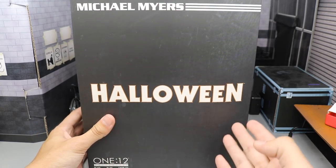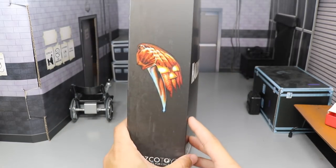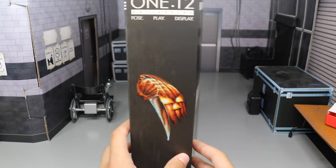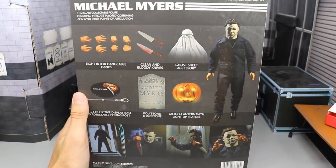So we're going to take a look at his figure today. Here's the box — you can see it says Halloween on the front, Michael Myers up here. You got the 1:12 logo there. On the side we get an image of the Halloween logo with the hand, with the knife, and then the pumpkin. You got the Mezco Toys logo and another 1:12 logo down there.